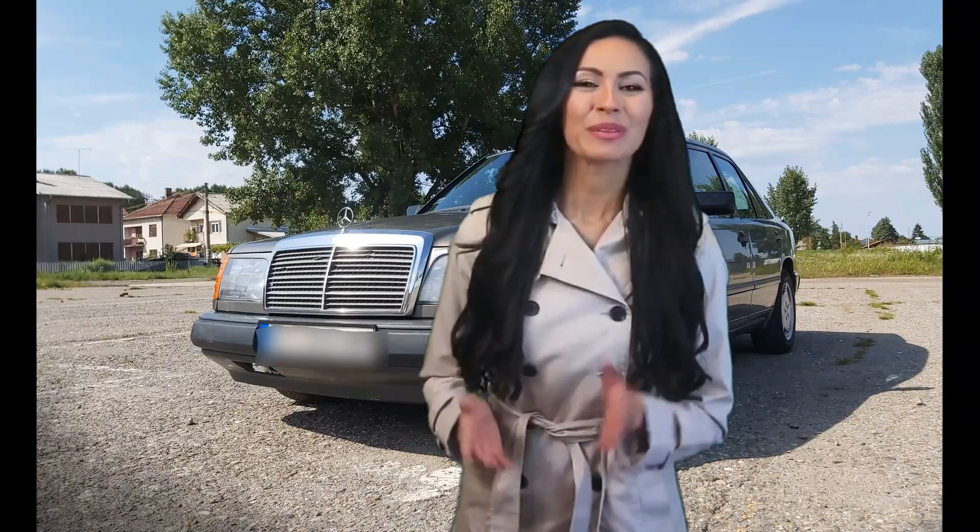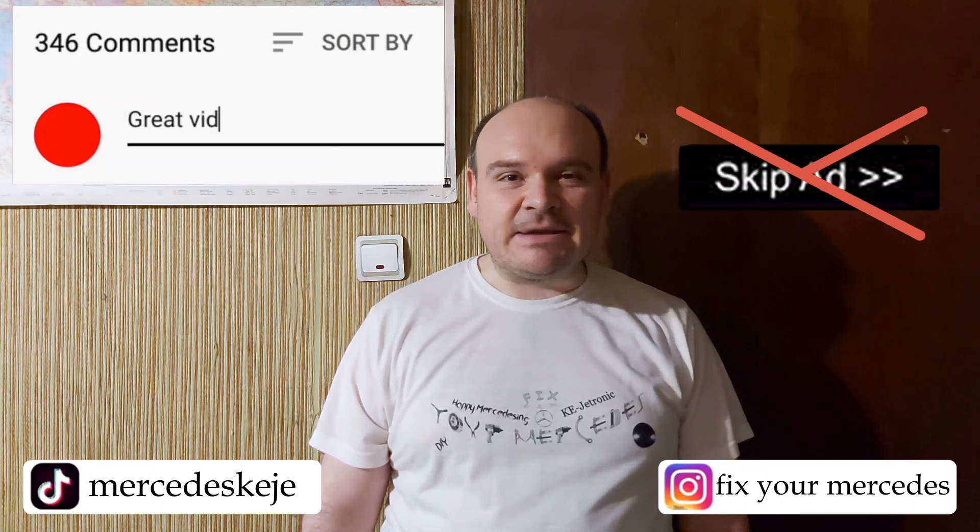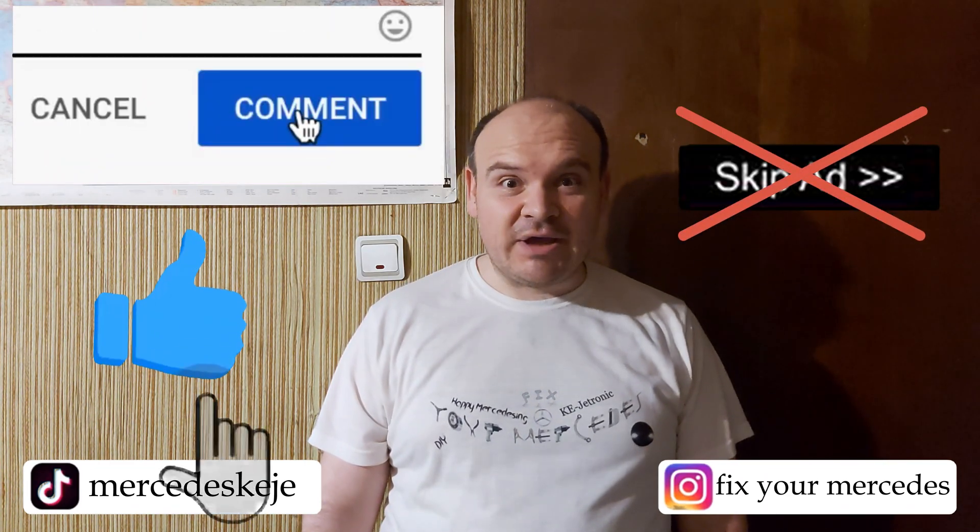If you liked this video, please consider subscribing to our YouTube channel and click the bell to be notified when we post new videos. I'll kindly ask you not to hit the skip ad button — that is going to help me a lot.